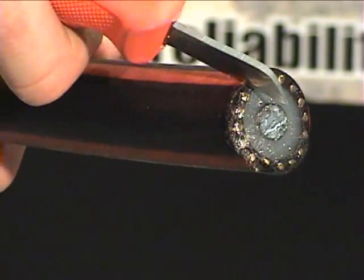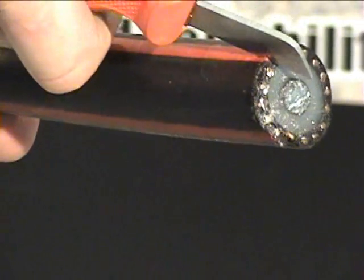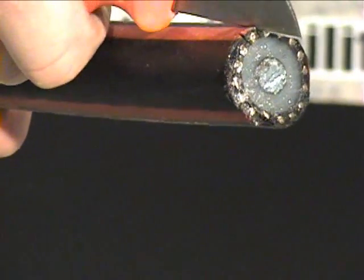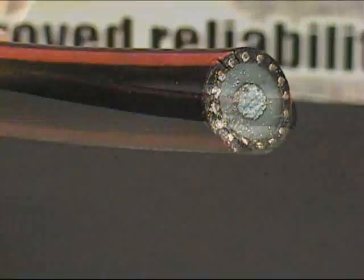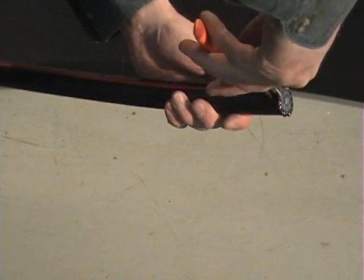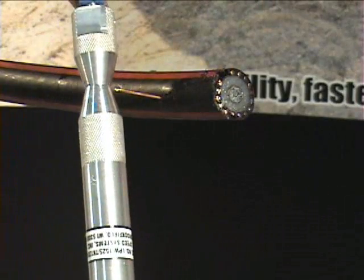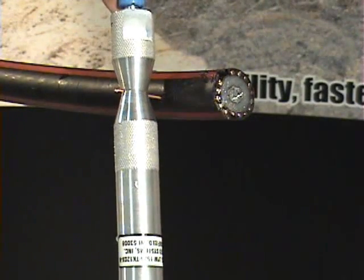Make a small cut on each side of one of the neutral wires at the end of the cable. Use your pliers to pull the neutral wire back approximately one and one half inch. Insert the neutral into the center hole in the neutral winder.